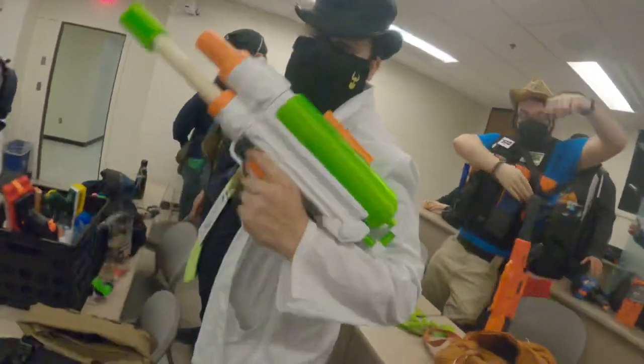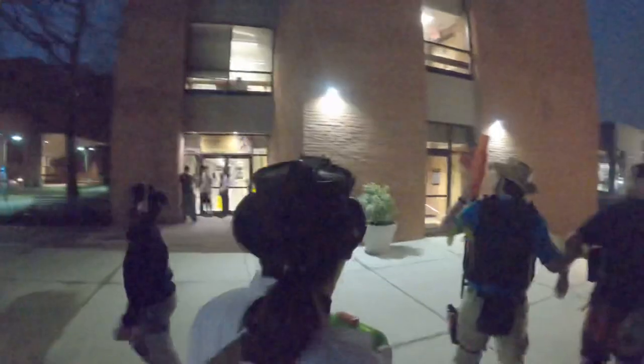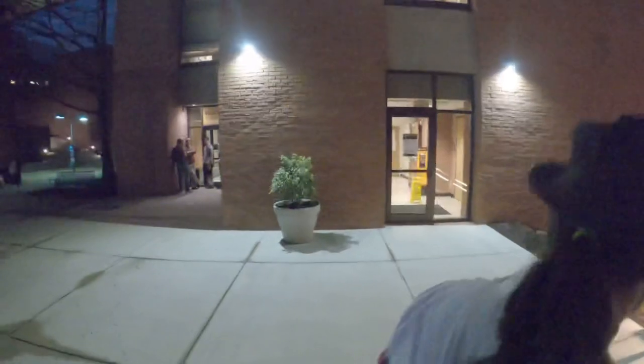I also had a chance to run it at HVZ, and it makes for a great horde buster. However, without a sling point, it's quite a pain to carry around and doesn't make a good primary since it only has the one shot.